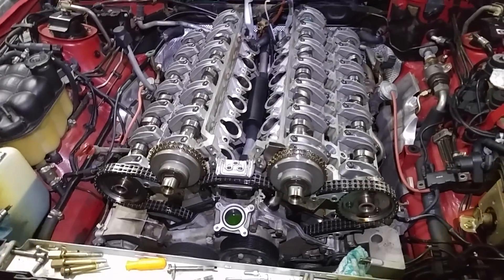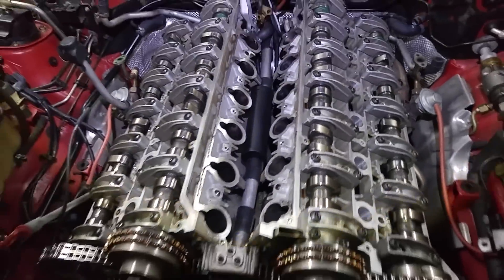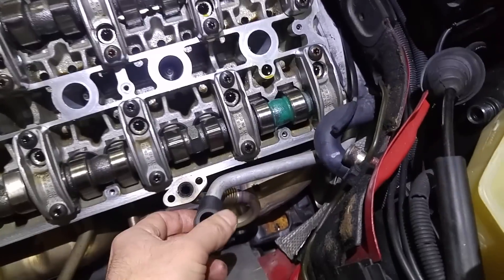This is involved. When you start something like that, just be ready. And obviously you need to know where all the bolts go back. Because if you don't, you're going to struggle finding where each bolt belongs. Also, these pipes are critical because you can break them off.